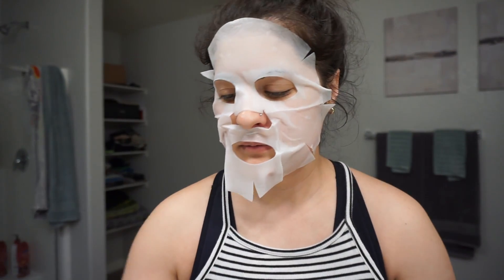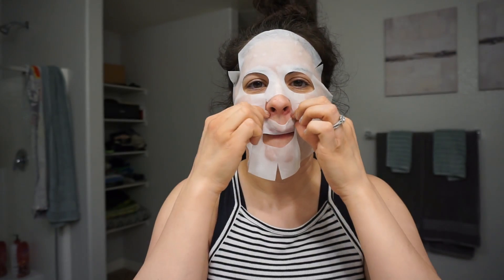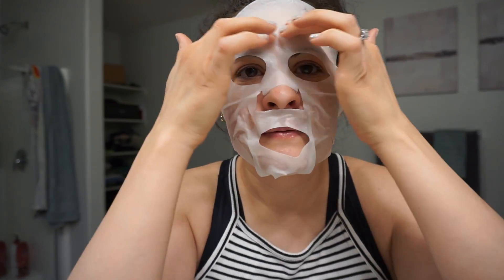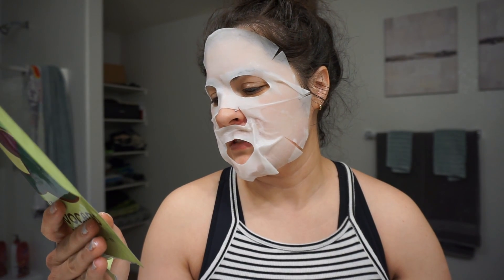Alright guys, I'm going to be doing a quick get ready with me. I first started off with this face mask — I don't know if you guys have ever tried these. So far, I don't know how I feel about it; it's kind of making my eyes burn. I've had it on and it's about time to take it off. It says 20 or 30 minutes, but...